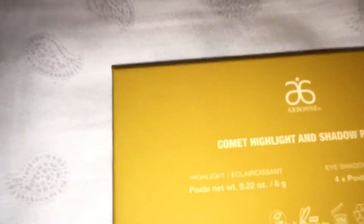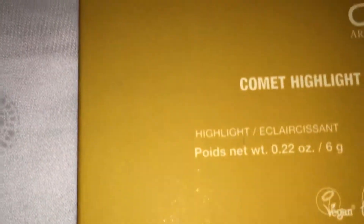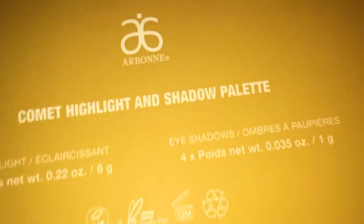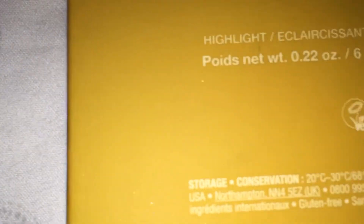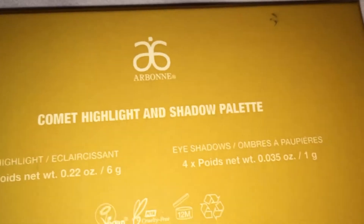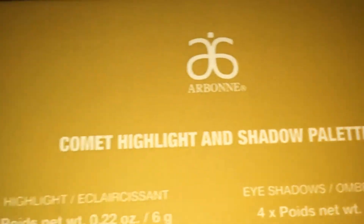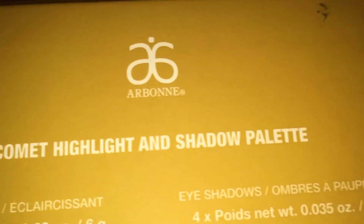In the back, it shows you what it has in it and what's on the back. The eyeshadows are obviously in here, so it shows you the eyeshadows. It says Comet Highlight and Shadow Palette — Arvan.